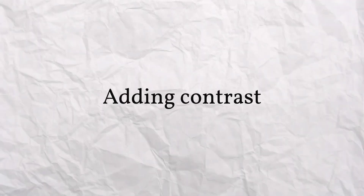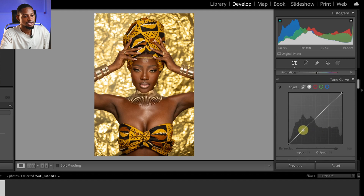Next I'm going to add contrast to this image. I'll come to my curves and create an S-curve to add contrast. I'll take the shadows part down like this, and also take the highlight part up a little bit like this to add contrast to the image.